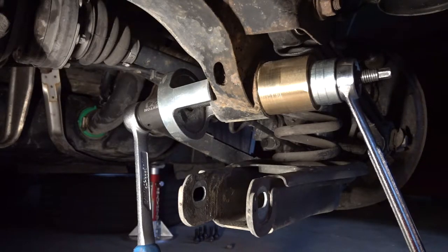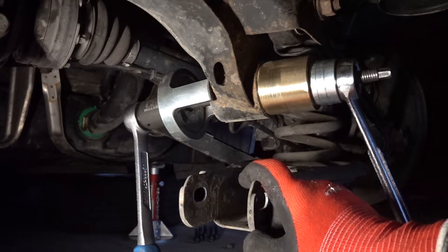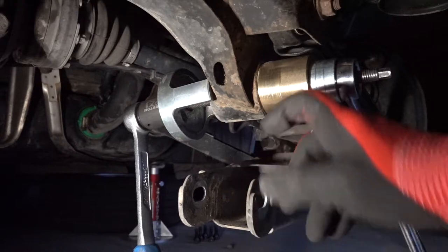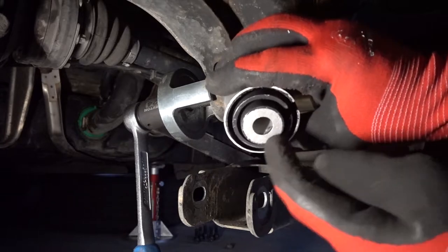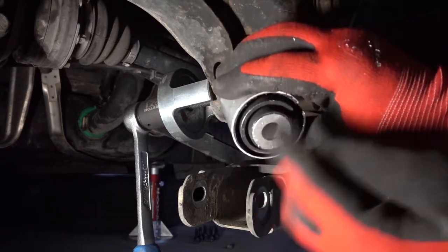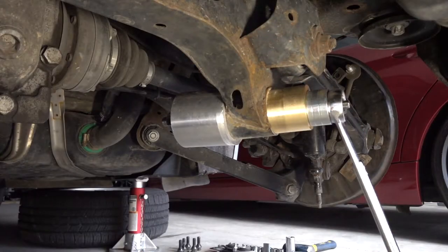At this point I have a couple of options. I can try introducing some heat to the subframe where the bushing is pressed in, or I can remove this tool and try drilling out the core and burning out whatever is left over.